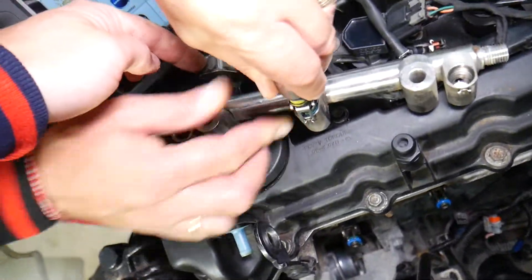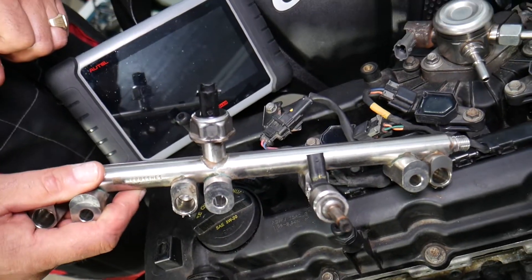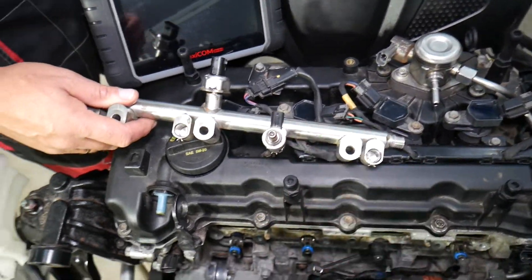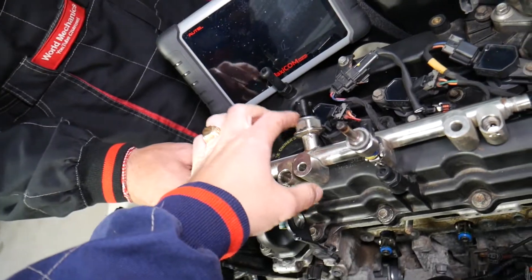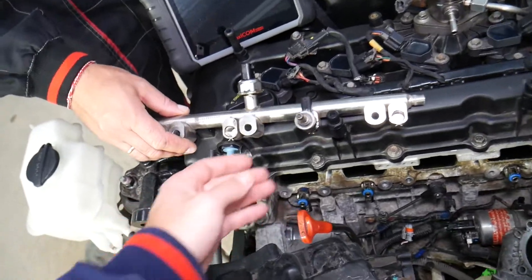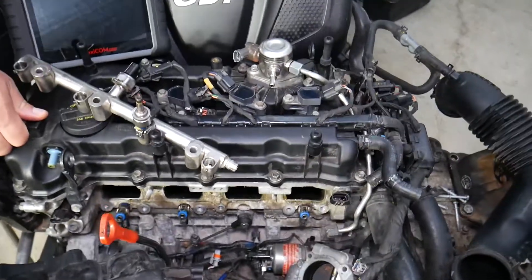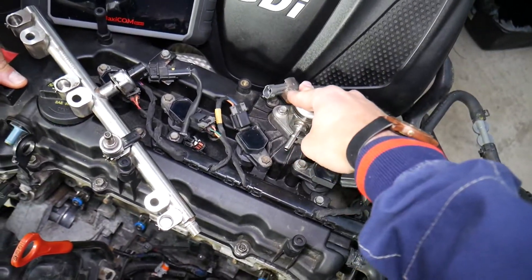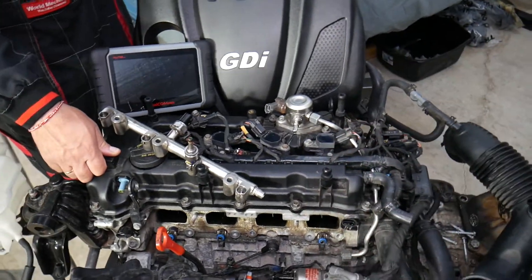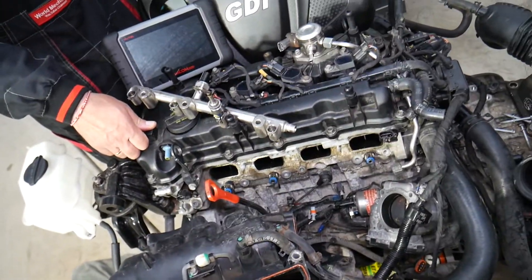Number two: on the fuel rail there is a fuel rail pressure sensor that tells the engine computer how much pressure is in the rail. The engine computer controls the high pressure fuel pump to maintain constant pressure. If that sensor is reading incorrect information, it can affect how much fuel the injectors spray, causing a lean condition. This can also be caused by a malfunctioning high pressure fuel pump, a dirty fuel filter, or the low pressure fuel pump not delivering enough fuel from the tank to the high pressure pump.